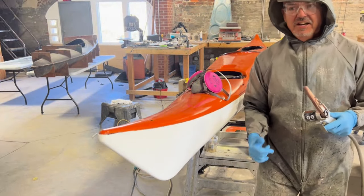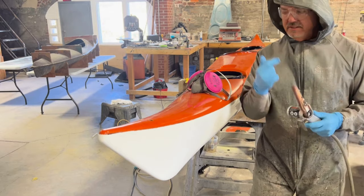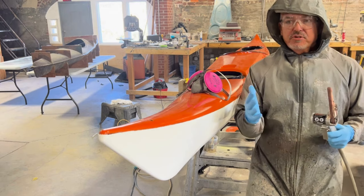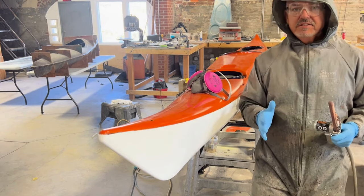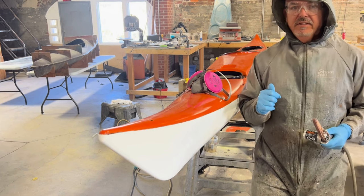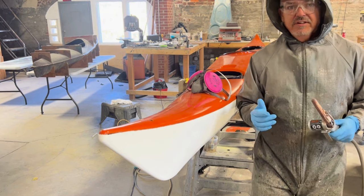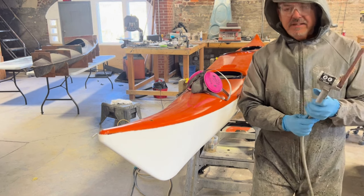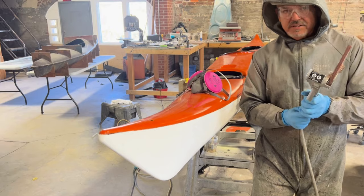Before I get sanding, I'm fully donned in my suit, gloves, eye protection, and also a respirator because truthfully fiberglass is one of the itchiest fibers known to man. That stuff gets in your skin and I'll be feeling it for a couple of days — it's just no fun. So I'm fully protected to keep it off my skin, and yeah, we're just going to get into it and make a mess.